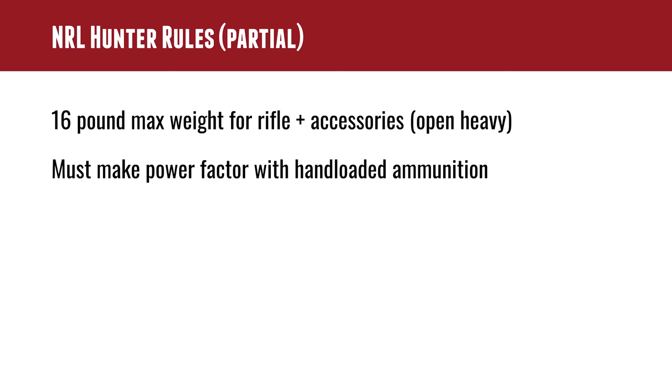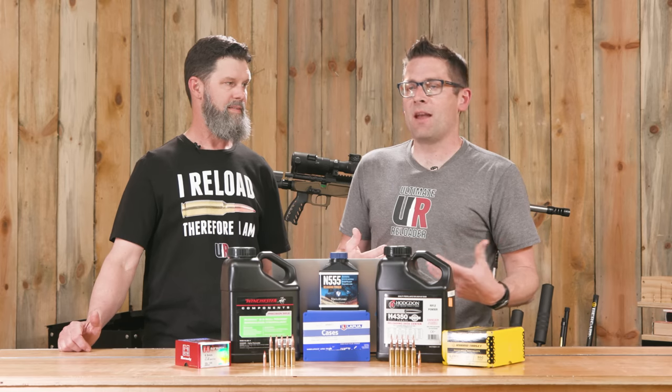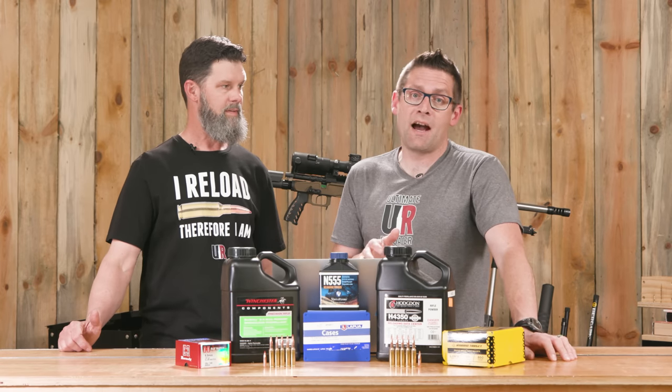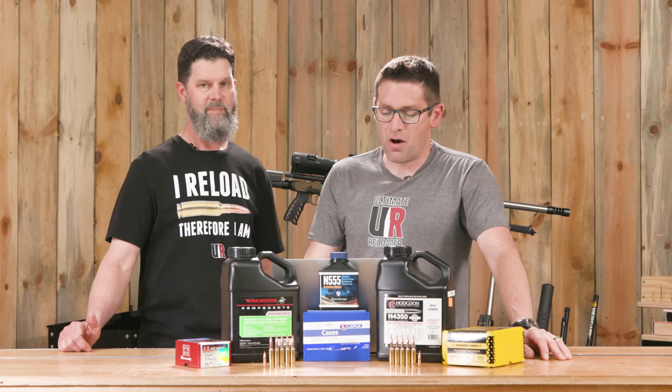If you load your own ammunition, you need to make what's called Power Factor. If you have factory sealed ammunition, it's assumed it's going to have some knockdown power and be fair ammunition for the competition. What you don't want is people using a super heavy rifle with super light recoiling ammunition — the kind of games people play in PRS. In PRS, you can shoot a .223 AI out of a 26-pound gun if you want, but for NRL Hunter it should really be all about the hunter.